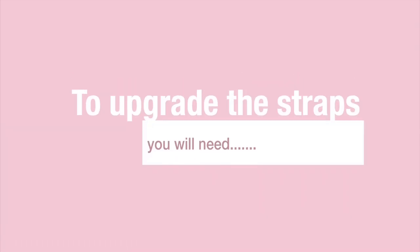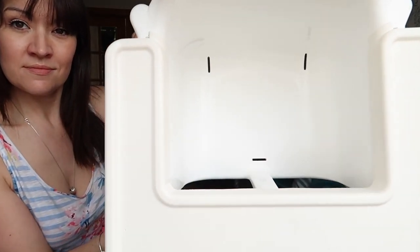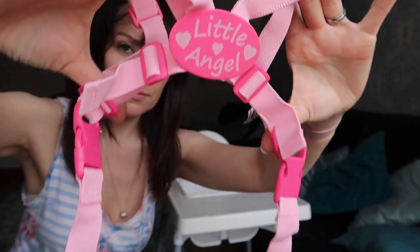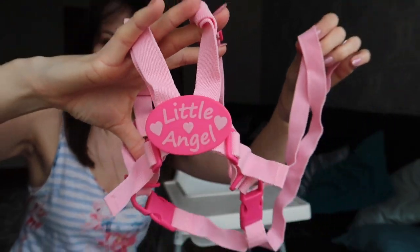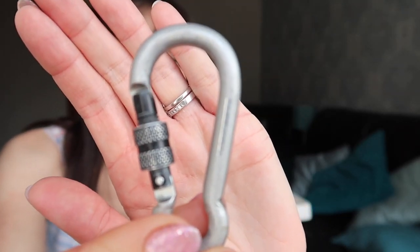Now let's get down to showing you exactly how to upgrade the straps on this high chair. To get started, you will need the Antelope high chair from IKEA. Either take out the straps that are in the high chair, or if it's a new high chair, just don't bother putting them in. Instead, you will need a harness like the kind you would use for walking with your toddler — I will link these below — along with two small strips that come with them and a carabiner.